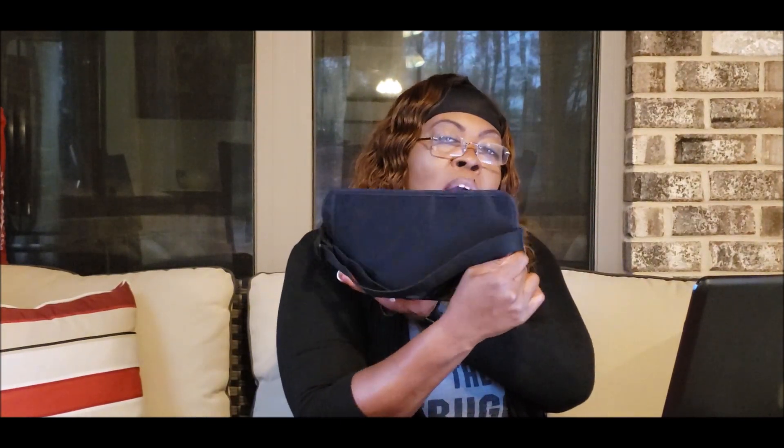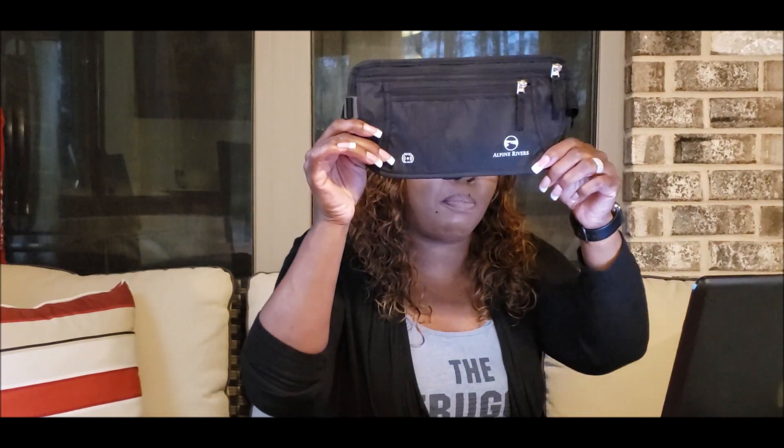Our next item is the Amazon Rivers money belt. I bought this for one sole purpose, and we'll get to that in just a minute. But you can look at this — it is basically, in my opinion, a modern-day fanny belt. It is very slimming and fits well under casual clothing, especially when you're out and about. When you're cruising and you are out at those ports and you don't want to have anything bulky on you, this right here is definitely a must-have.